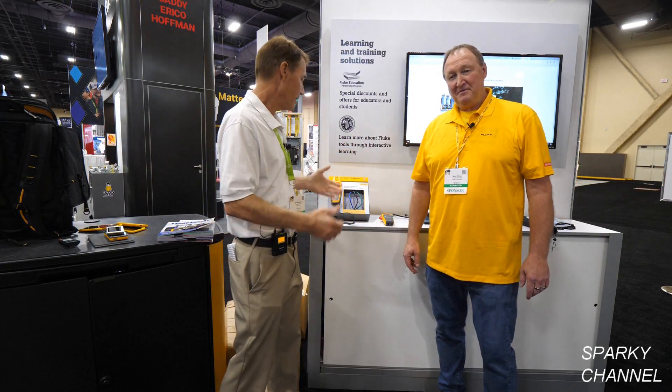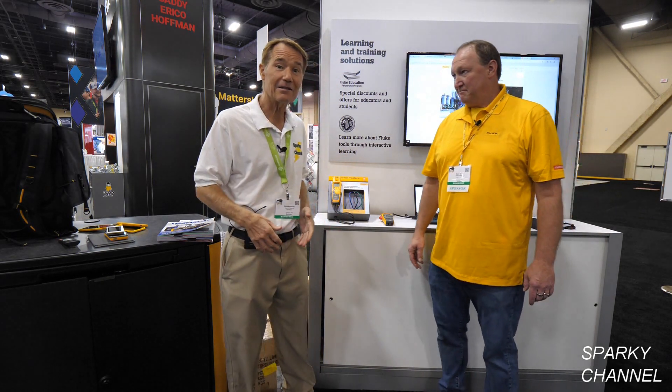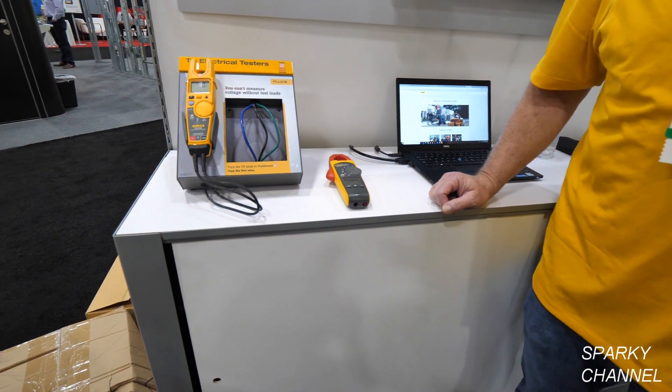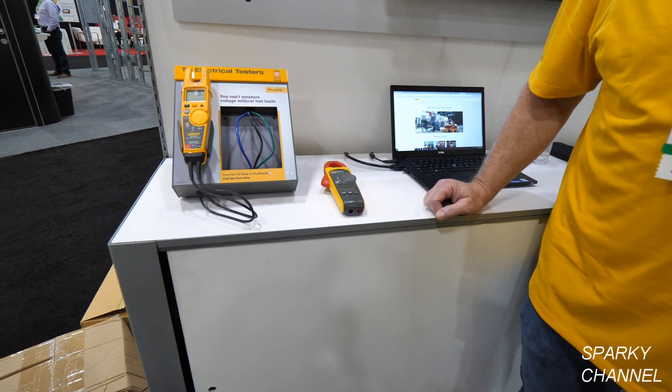We're here at the Fluke booth, and today we're going to be talking about the Fluke 902 FC True RMS HVAC clamp meter.